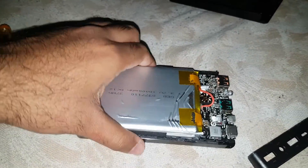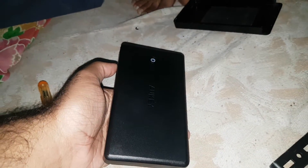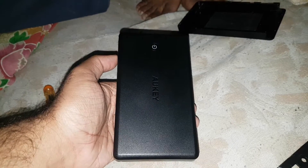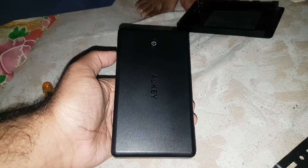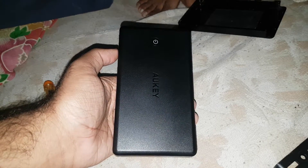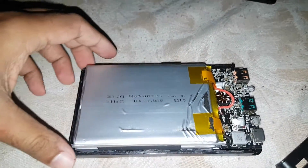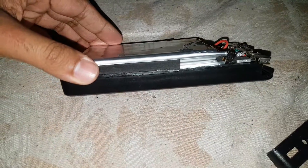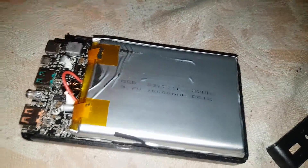You can see there are batteries — not just cells. Yes, there are no individual cells inside; basically these are battery packs. There are three 10,000mAh batteries inside. You can see that — this is the Aki 30,000mAh.